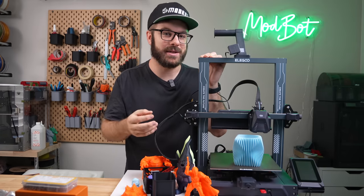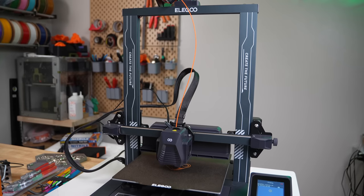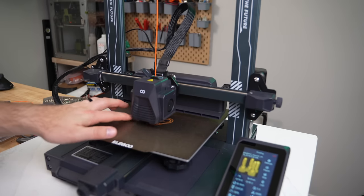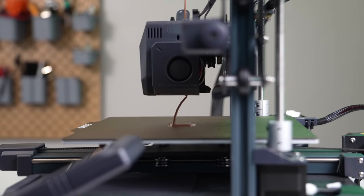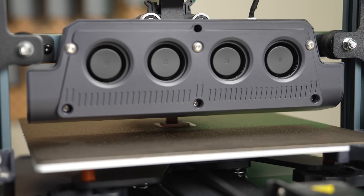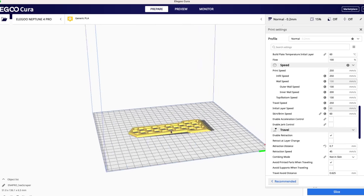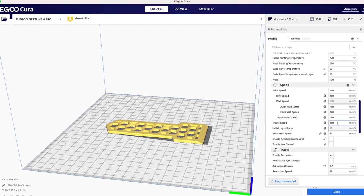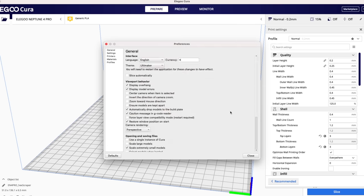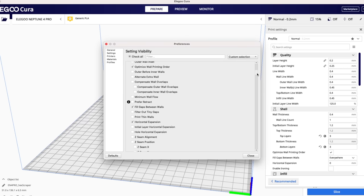Overall, the Elegoo Neptune 4 Pro is a solid budget 3D printer. For $300, from a hardware standpoint, other than maybe the noise, I have very little complaint. The great-looking toolhead is very capable, there is plenty of cooling, and I am a fan of the linear guides. The team made some great decisions when they specced out this printer. For the slicer, Cura is not my favorite, but much of it comes down to personal preference, and it is not a bad choice. The biggest thing I'm seeing is a need for a bit more refinement of the profile with some additional options.